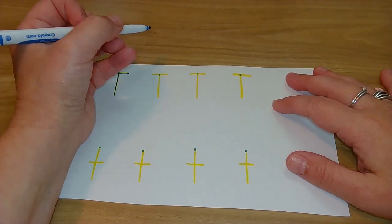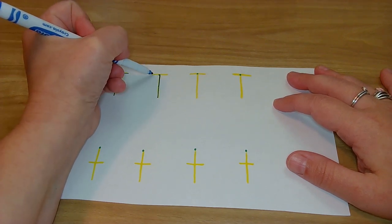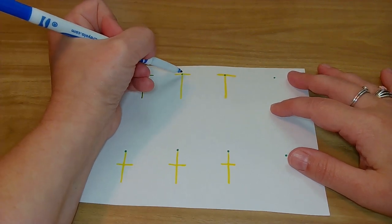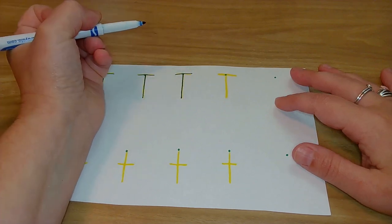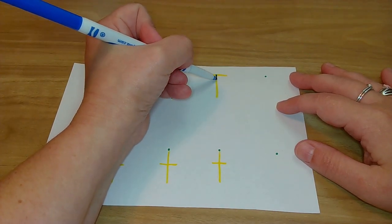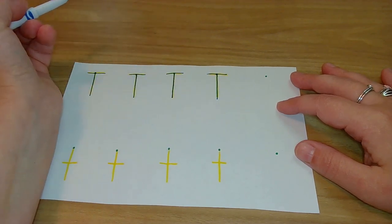Oh yeah! Okay, next T. Here we go — big line down, hop to the top, little line across. Woo-hoo! Ready? Next one — big line down, hop to the top, little line across. Yes! Okay, one more with the tracer. On green dot — big line down, hop to the top, little line across.